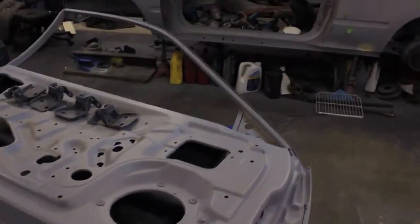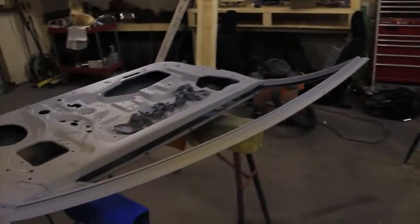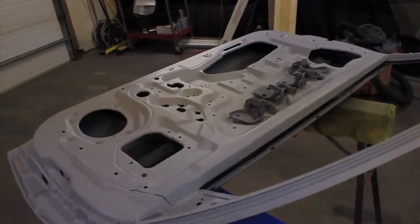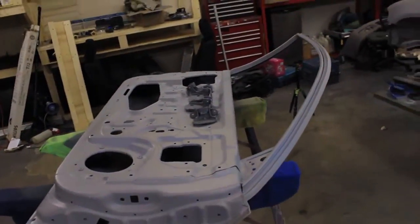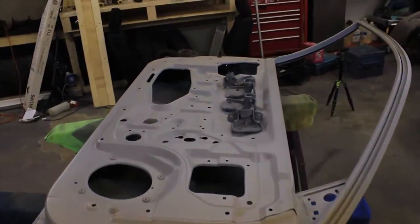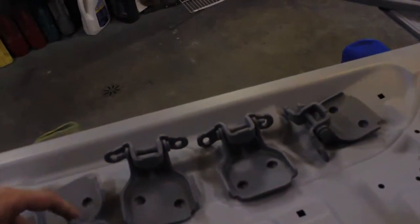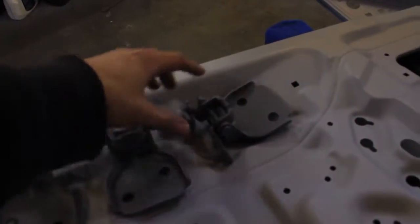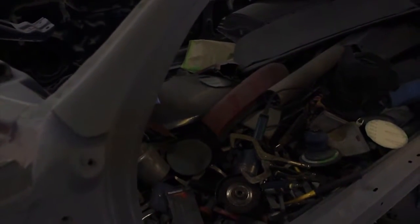I'm gonna be hanging my door back on my car. I am by myself today, so some of you might have questions — how do you hang a door by yourself? Well, I'm gonna kind of show you. The door is stripped down. I got all my hinges all refurbished, sandblasted, and some primer ready to go. I got my door all in primer on both sides, so it's ready to be hung. I just got a couple things that I need to do.